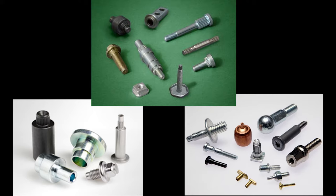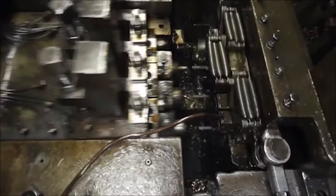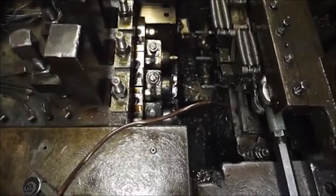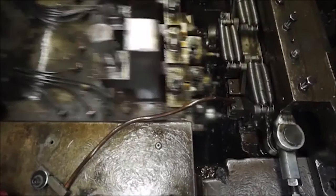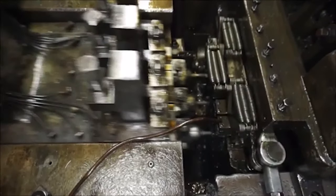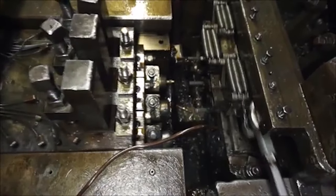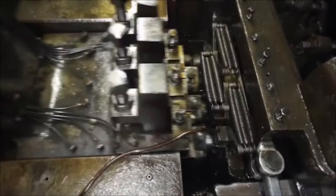Multi-blow parts are more intricate and difficult to form, requiring multiple punches in order to create the final product. This is a multi-blow cold-heading machine in slow motion. Just like single blow, you will see at the top the wire being fed into the machine and the cutter cutting a specific amount of wire to be positioned in front of the die. The difference here is there are multiple dies and multiple punches being used. You'll see the screw being transferred from die to die until finally being ejected by the knockout pin.